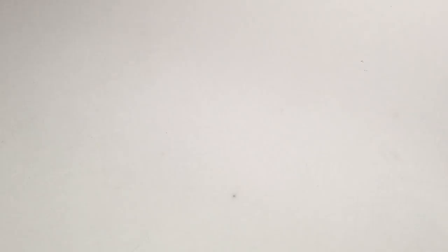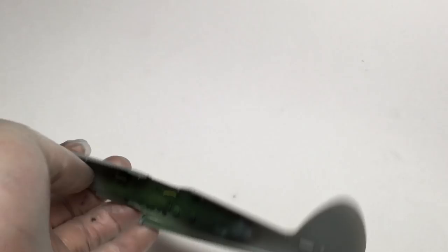By some weird twist of fate, I'm building not one but two Supermarine products this year. I'm also building Trumpeter's 1/48 scale Supermarine Sea Fang right now. I've got the cockpit all painted — it just needs to be washed and then sealed up. So this one will be getting painted within the next week or two.